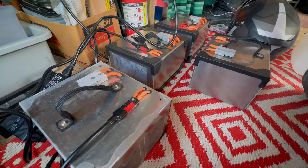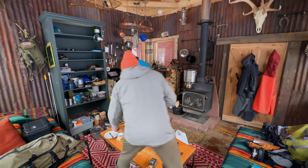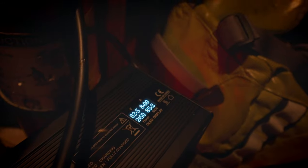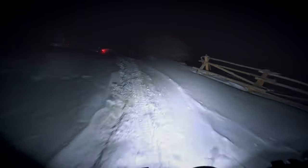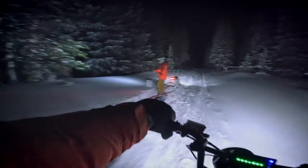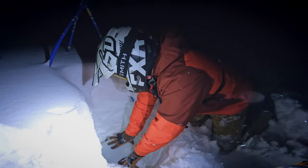This cabin is completely off the grid, which means no running water. Despite the temperature reading in the single digits, there's a spring-fed water source up above us we can utilize for fresh water. We had to dig down to these poles here to indicate the fresh water spring that we have access to.